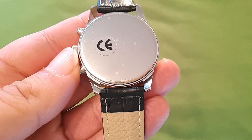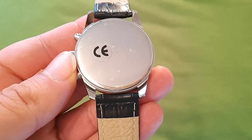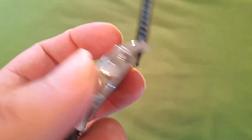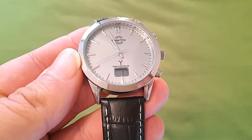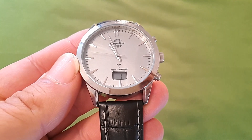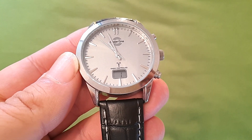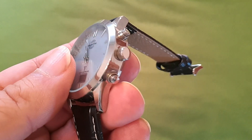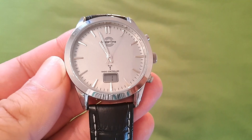La tapa trasera para nada es de acero inoxidable. Es del mismo material que el resto del reloj. Además no tiene junta tórica. Lo que asegura el reloj es que como mucho puede tener tres atmósferas, porque es que no necesitas ni una prensa para cerrarlo. Directamente con las manos lo cierras y se cierra, y no queda ninguna grieta aparente. Pero la sensación de seguridad a la hora de ser resistente al agua, una vez que lo has abierto, es mínima.